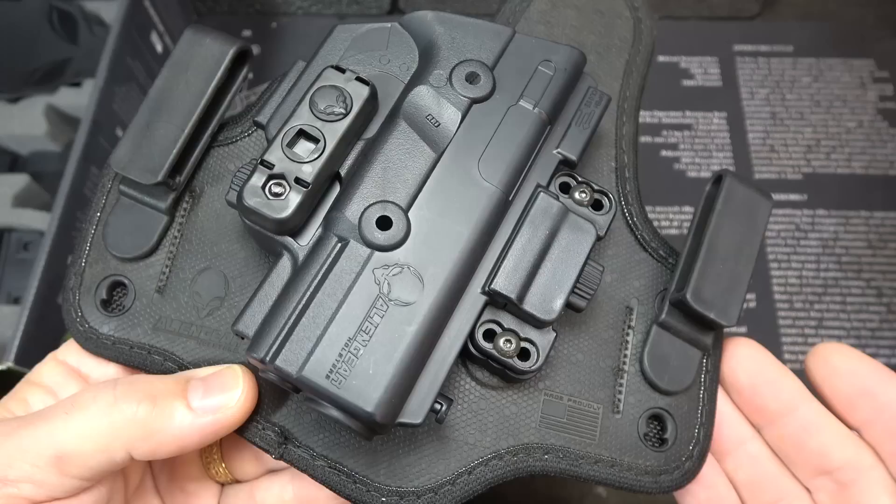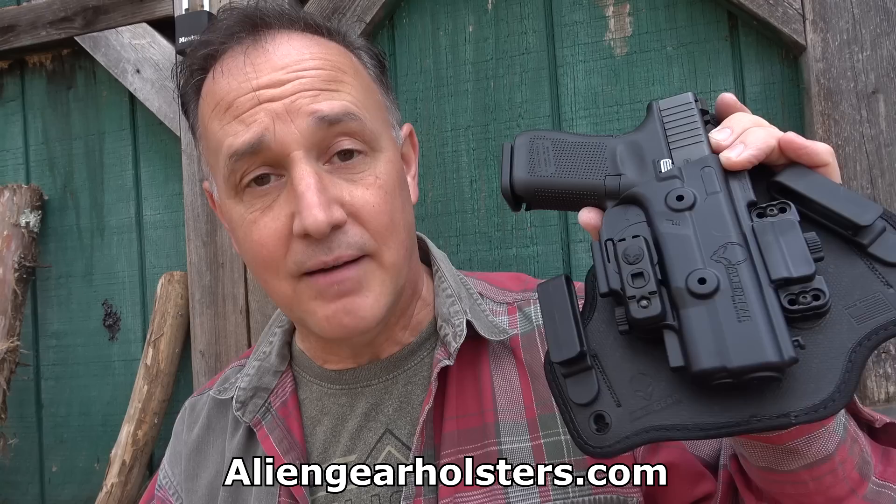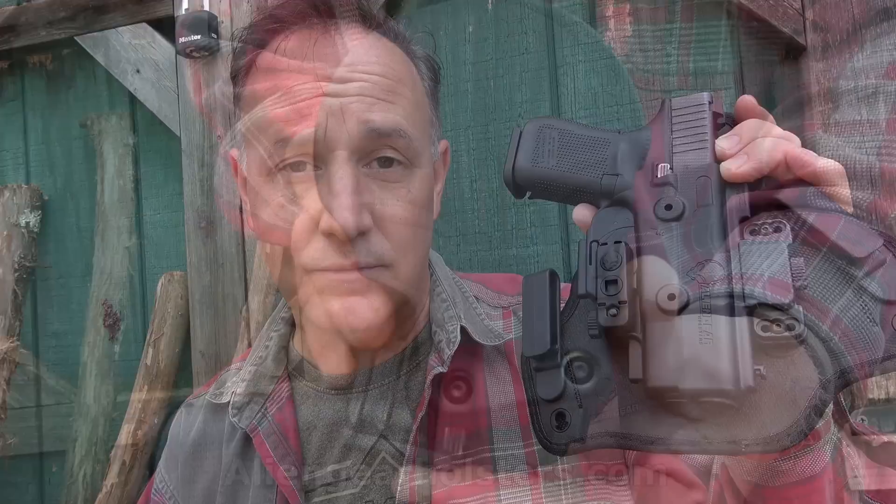One cool thing about Alien Gear is they have a 30-day test drive — you buy it, you don't like it, you send it back for a full refund. Then they have the forever guarantee: if anything ever goes wrong with your Alien Gear holster, something breaks or whatever, they'll replace it or fix it. And again, these are made in the USA. I want to thank Alien Gear for sending the core carry pack and for their support. If you're looking for that really modular, good quality system that's comfortable to wear all day, Alien Gear is a great choice. Be strong, be of good courage. God bless America. Long live the Republic.